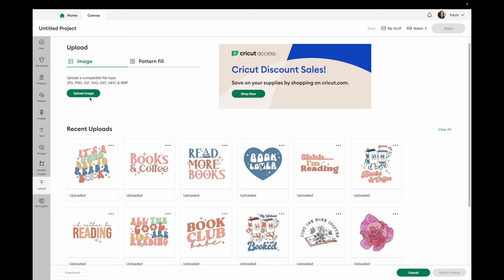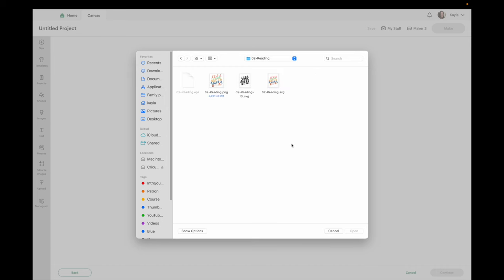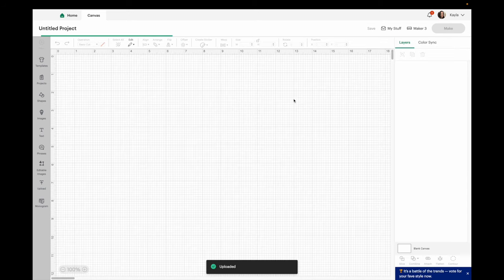Cricut just recently did an update so I figured I would go in and show you. This brought me into my downloads folder and here are all the images in the bundle. It gives me a few different options — there's PNG and SVG. Since we're using Print Then Cut we'll want to upload it as a PNG. This is the part that looks different now in Cricut Design Space. They just did an update where you can create multiple layers, which effectively gives you an SVG. For Print Then Cut it creates a single layer full color image. I'm going to delete this one because I want to grab the others at the same time.